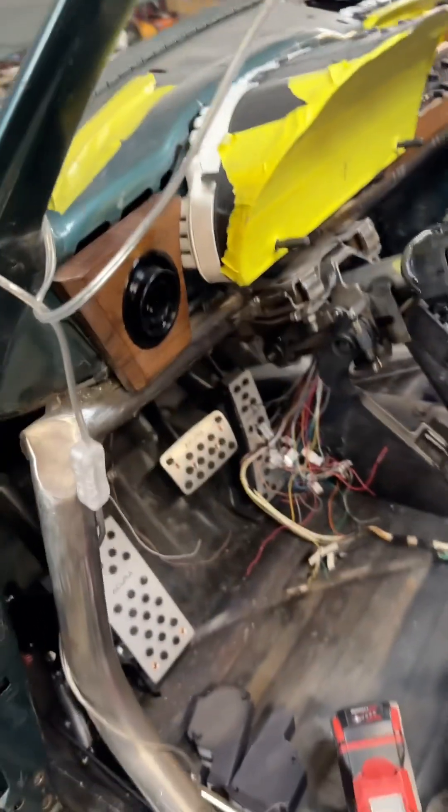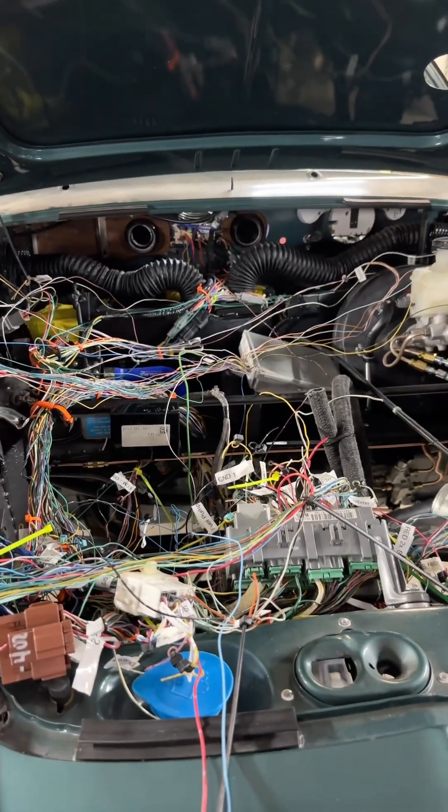Pretty much a lot of this stuff is already wired in, but I've got a lot more to go. Wish me luck.